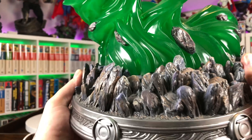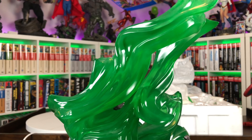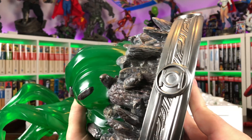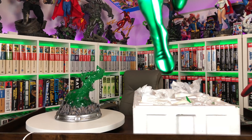Let's take a look at the base first. There's a humongous piece of translucent green resin — that looks amazing. It's coming out of the space rock, kind of whipping around almost like fire. You've got the traditional silver border around the bottom of the base. Number 34 out of 800 — low number.